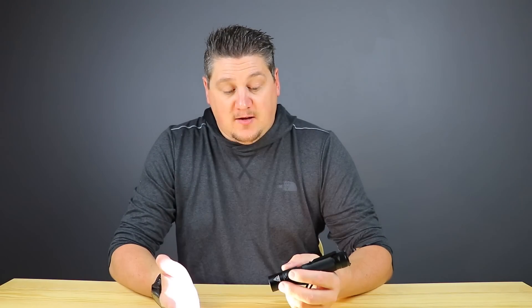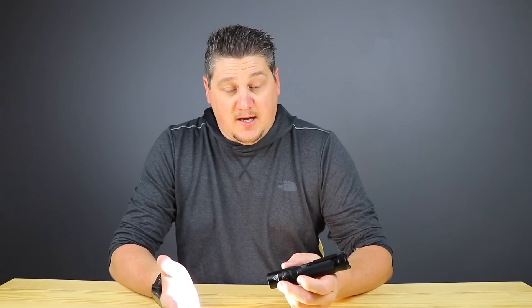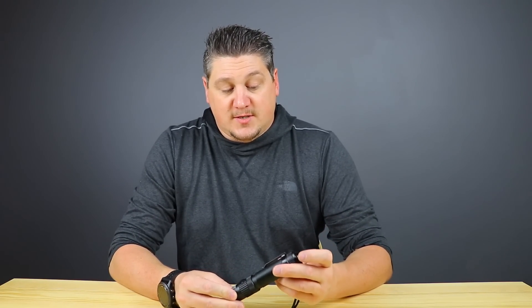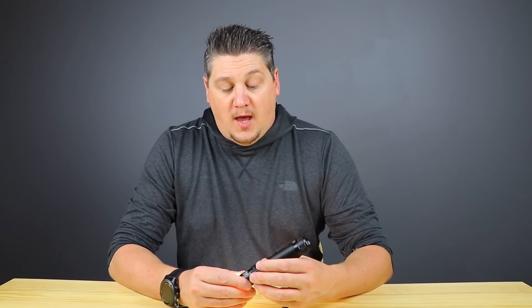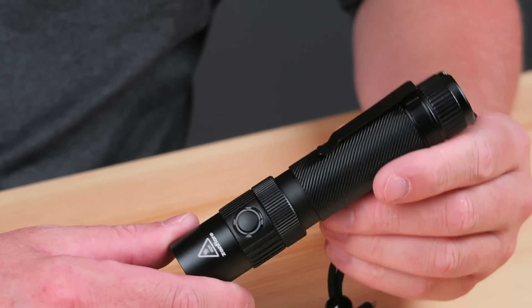There are also special modes — hold down the side button for three seconds and it puts you into strobe mode, then you can cycle into SOS mode by pressing the mode button. When you turn the light back off and on, it automatically returns to the lowest mode. It does have memory though — if you step up to say 50 lumens, turn it off, and turn it back on, it returns to that 50 lumen mode. However, when using the Flare or turbo mode it steps down to moonlight mode.